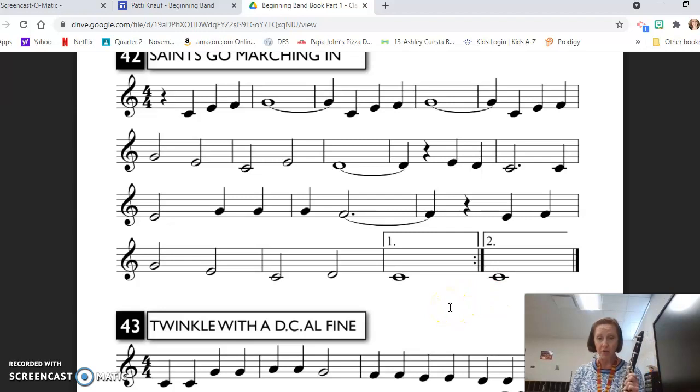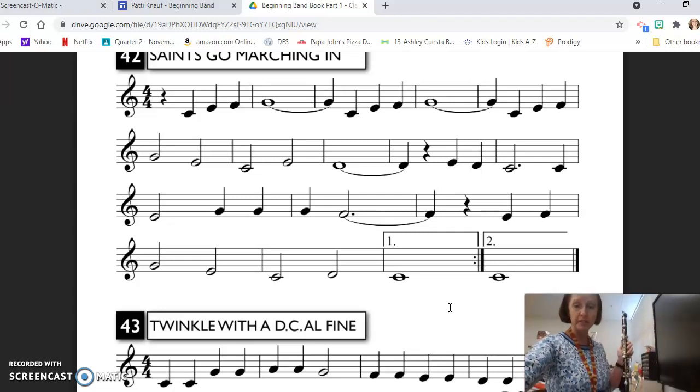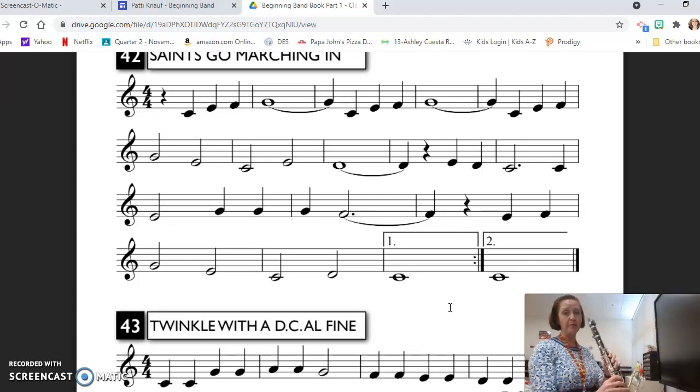So I'm going to start a metronome — I hope you can keep up with me. And don't forget to start each note with a T sound so we get a clean, clear attack. Here we go. The metronome is going at 108, and I'm going to adjust so you can see my fingers a little bit better. I will take it two times through. One, two, ready, and...